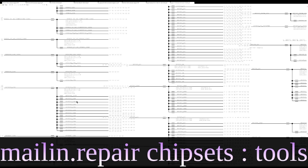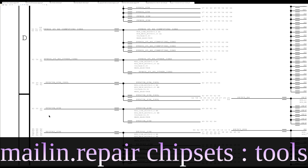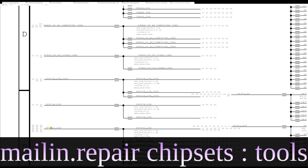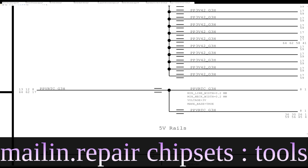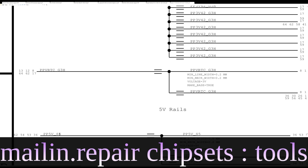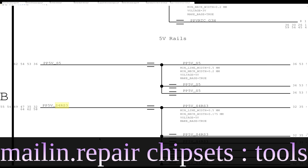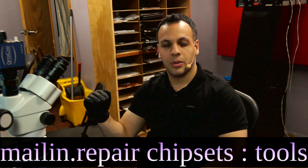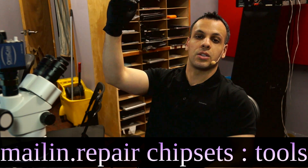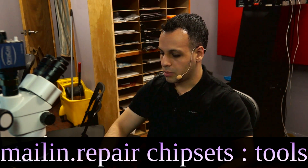Over here you'll see that we have a power rails page. On this page of rails, we have suffix and prefix. The prefix is going to tell us how many volts the power rail is typically. So PP3V42 is 3.42 volts, PP5VS5 and PP5V is 5 volts. The suffix is going to tell us the state that rail will be on in. S5 means be on while the machine is off. S4 — that power rail should be present when the machine is hibernating. S0 should be present when the machine is on. S3 is when it's in suspend.